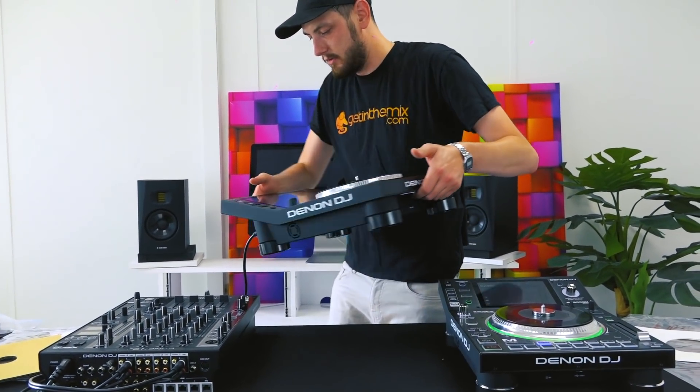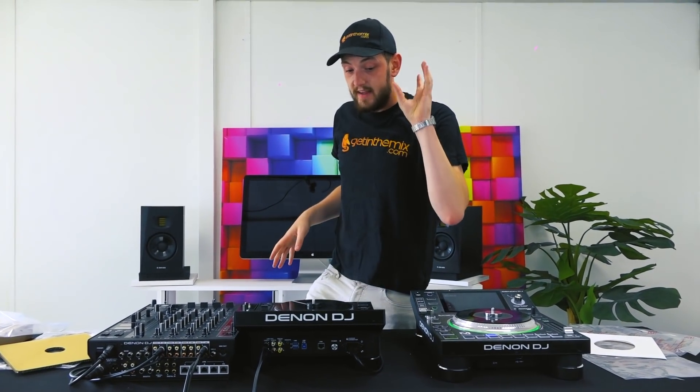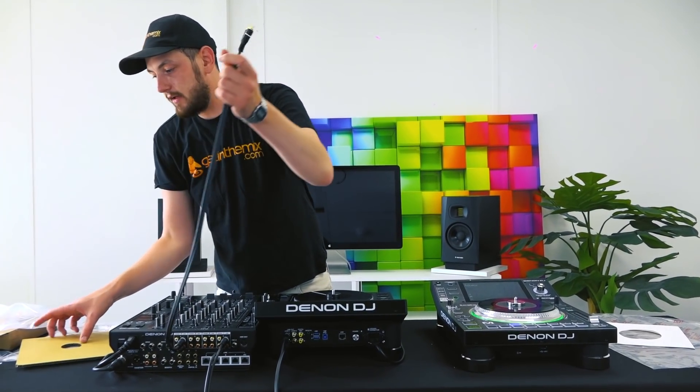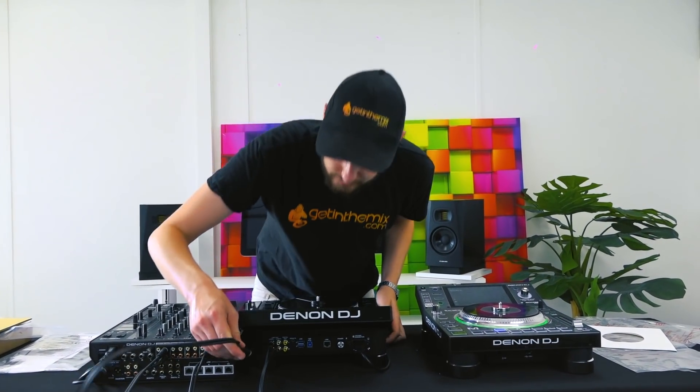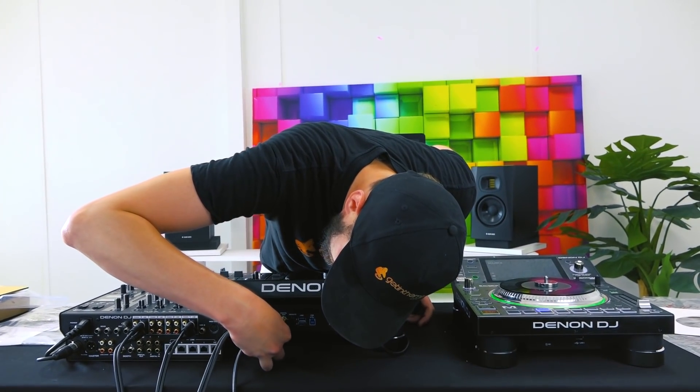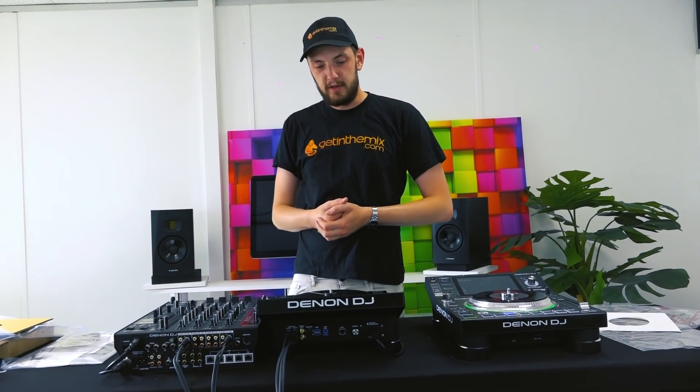I'm going to flip her around and load a track. One of the great features of the SC range in general, whether it's the SC5000 or SC6000, is the layer feature. This is really one of a kind — I don't know any other modern player that has this same feature. It has two sets of outputs and you can connect it to two channels on your mixer. There's a layer button where I can click it and the player becomes a whole other player. That means you could do two deck mixing from one deck, four deck mixing from two decks.